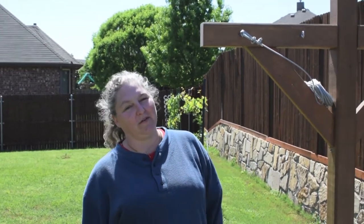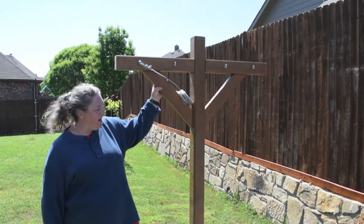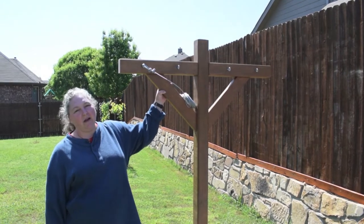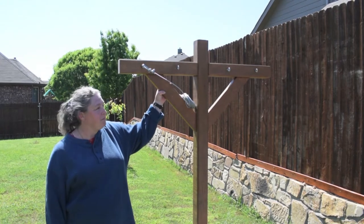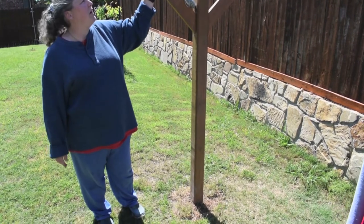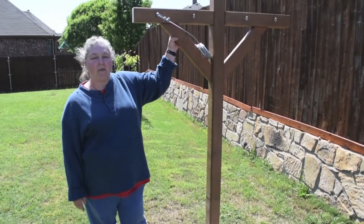Hi and welcome back. Today we're going to do part two of our clothesline posts and installation. Last time we got the posts together. Now today we're going to show you how to get them into the ground. Before doing this, we painted them with a brown paint and then put a weatherproof stain on — so far just one coat, and we'll do another coat later after we get both of them installed. We've put the posts in the ground with concrete so they'll be nice and strong, and we have our eye screws in, which is what we'll put our line on. Now let's show you how we did this.